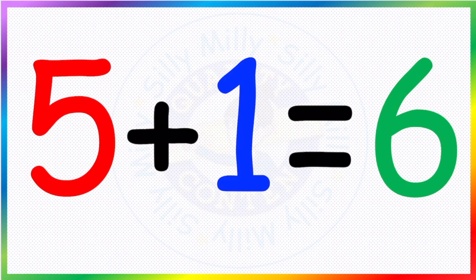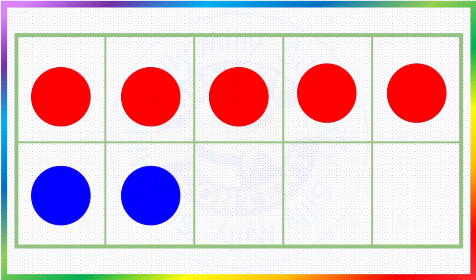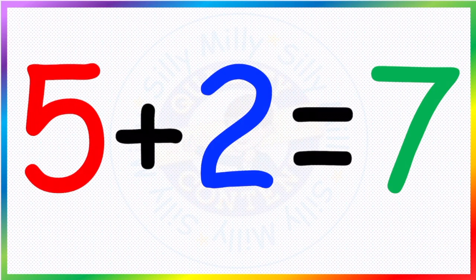I've written the answer in a different color just to show you. Okay, so now how many do we have here? One, two, three, four, five red, and we have one, two blue. So that makes five plus two — five plus two makes seven.